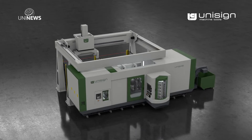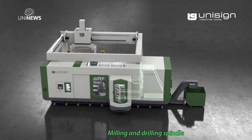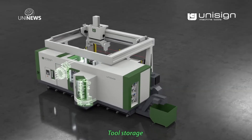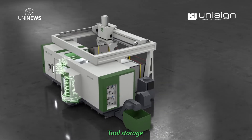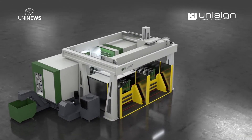Here you can see a build-up of the different units. On the right is the drilling and milling unit, and on the left the turning head. Both units have their own individual toolchangers. In the middle is the rotating table with fixture.